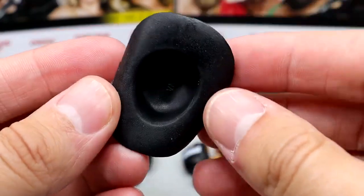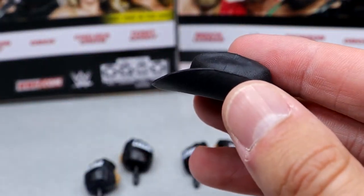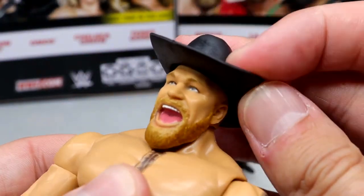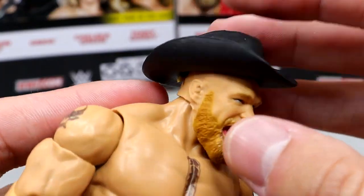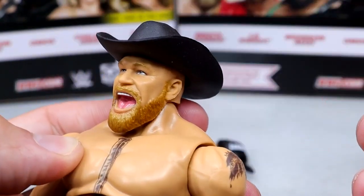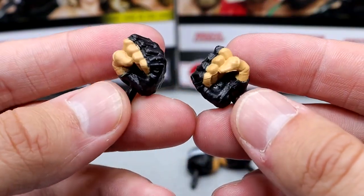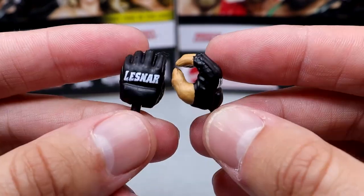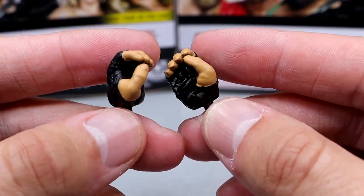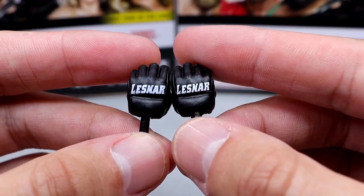He also comes with his black cowboy hat. We've seen this on a couple of other Brock Lesnars in the Elite 99 and whatnot. It looks good and fits the figure well — you always like to see the cowboy hat fit. It fits somewhat decent, accomplishing what it needs to for the most part. We also finally got fists in the UFC glove mold with black pegs, which look really good, plus a mic-holding or weapon-wielding hand mold with a different hand shape so you can hold different objects.